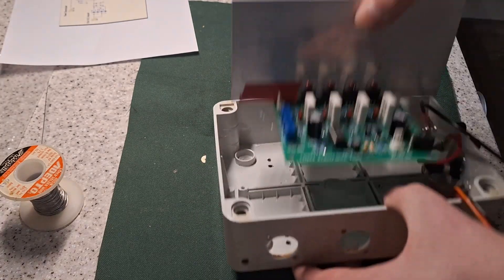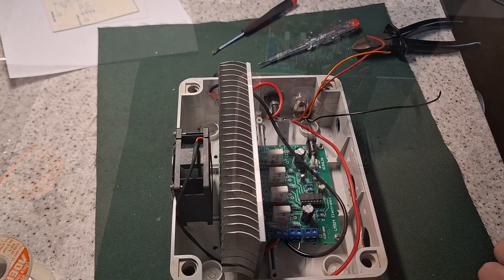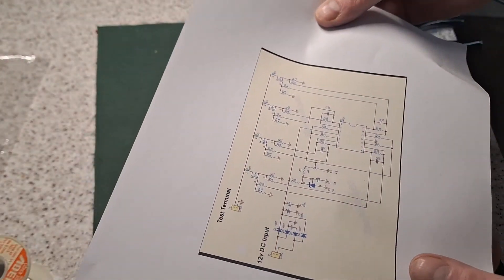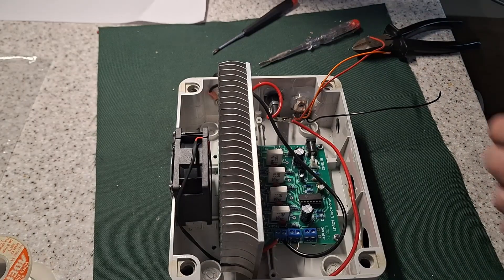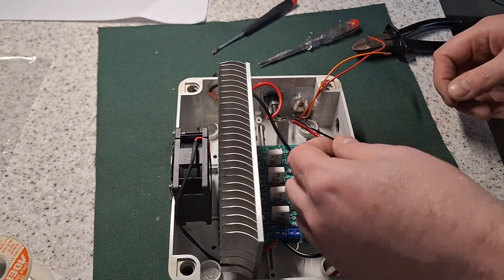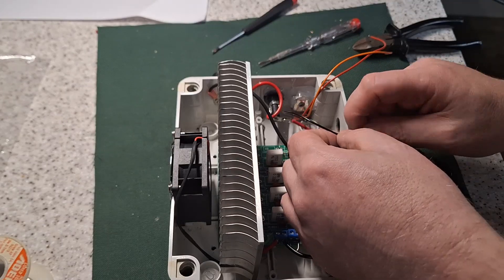Let's get this installed in the case now. Let's look at the schematic to check which way the negative should be. If it's obviously the wrong way around I'll just swap the voltage around on the pot.